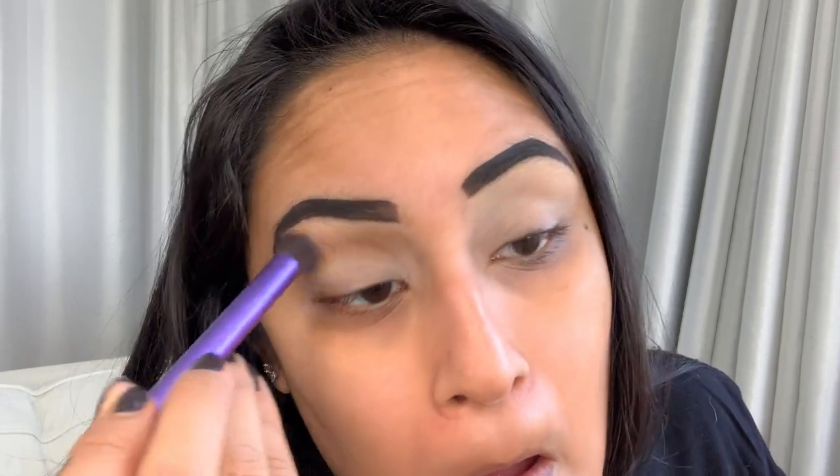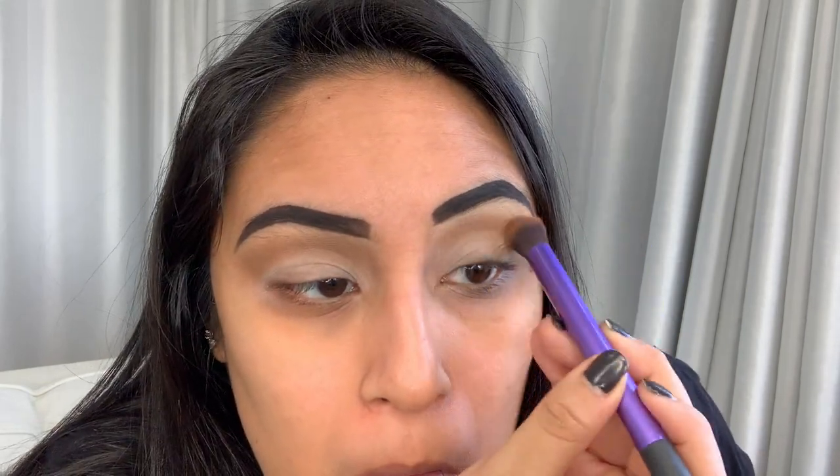I'm always scared it'll be too pigmented so I try and take as little as possible, but now I can go in there a little bit more. I have an idea of what I want to do — I think I'm going to do like a halo eye with gold in the middle. That might look a little weird with blue, but you know what, it is what it is.